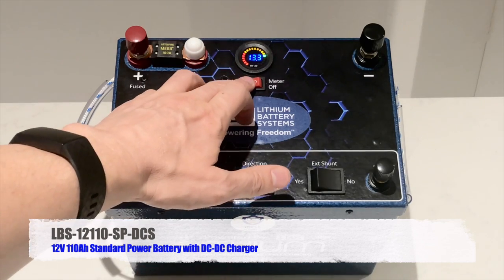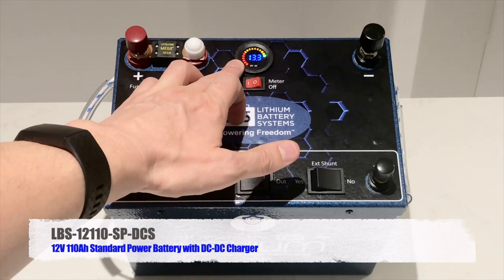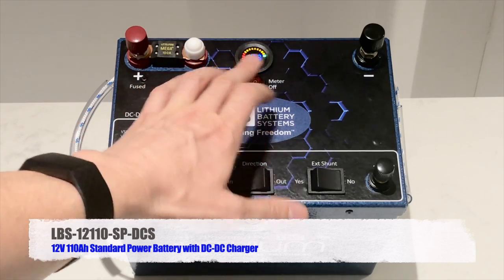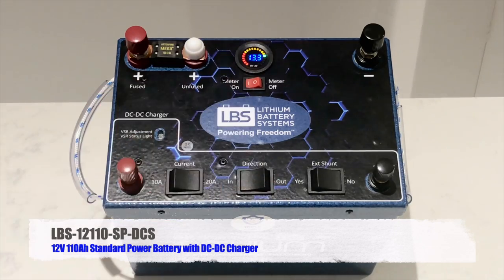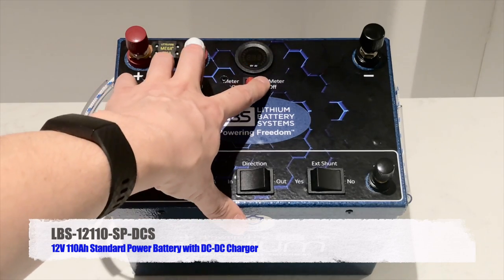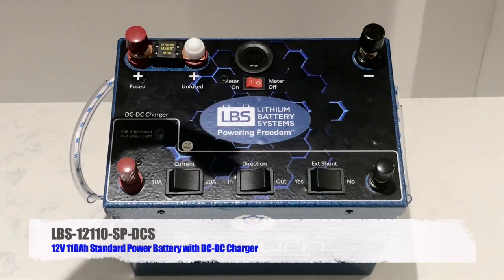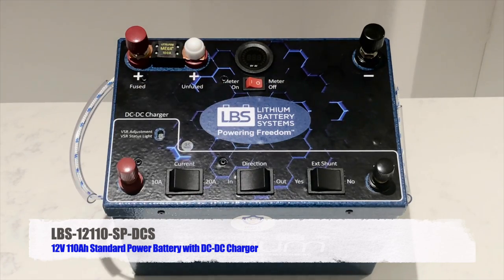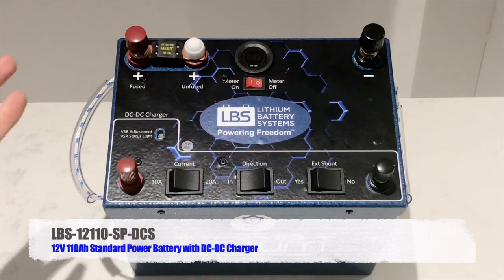The reason we have a rocker switch for the voltmeter is because it draws a tiny current. If we left this battery over time it would slowly discharge because the display is consuming a small current. So if you weren't using the battery for a period of time, you would simply turn it off. That way, with no loads or chargers connected and the display off, you'd have very very small self-discharge.